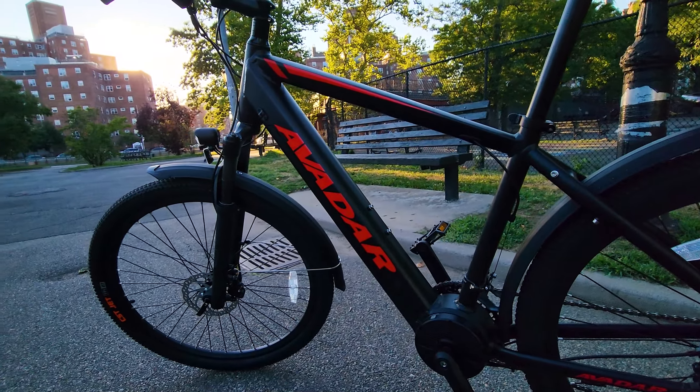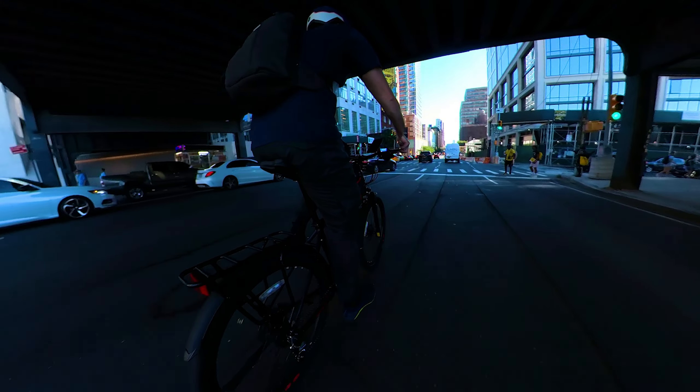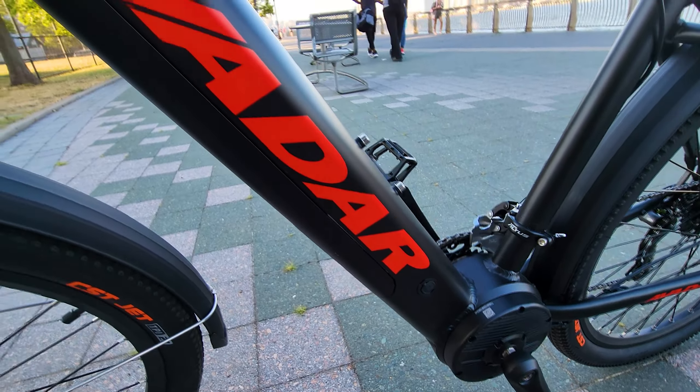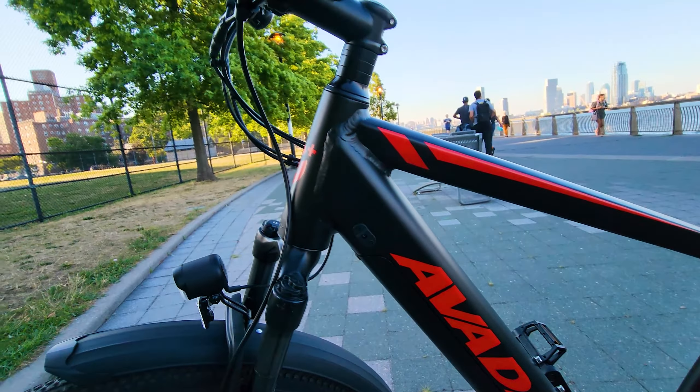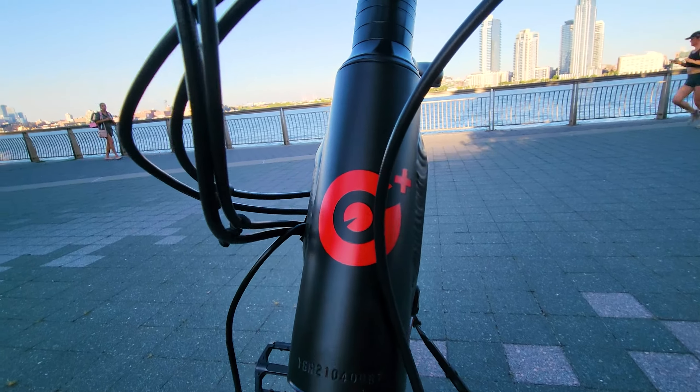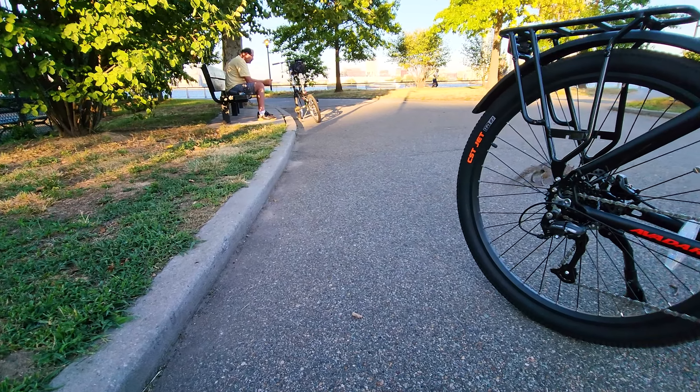It comes in two colors: black or blue. The bike looks so much better in person than in pictures or video, and the paint with the frame design looks so clean and well balanced. The bike looks light and feels fast. The C3 City model offers a classic frame design, simple and easy to use.